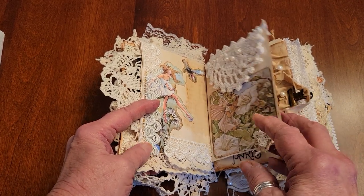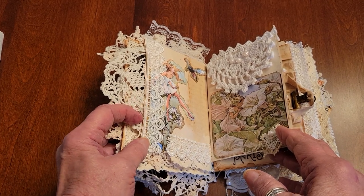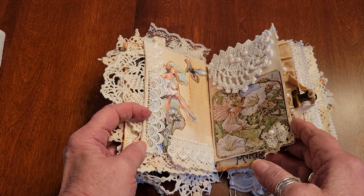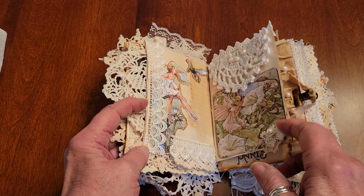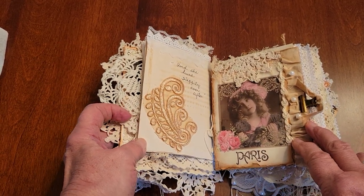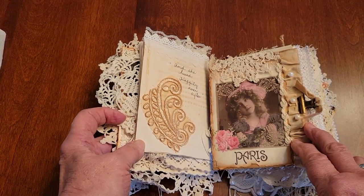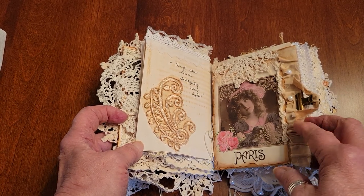I coffee dye my paper, my lace and trim, and sometimes my ephemera. I love to do the little button clusters, and I usually add quotes. This one says, 'And she lived happily ever after.'